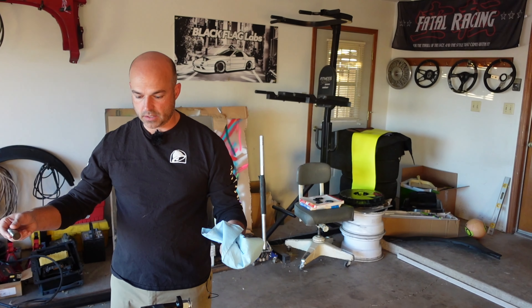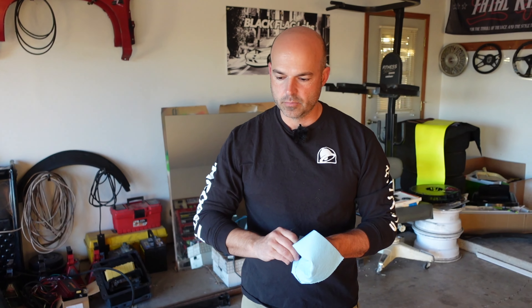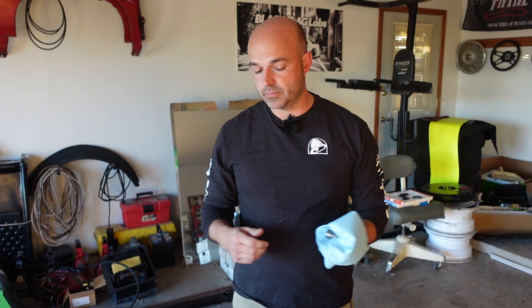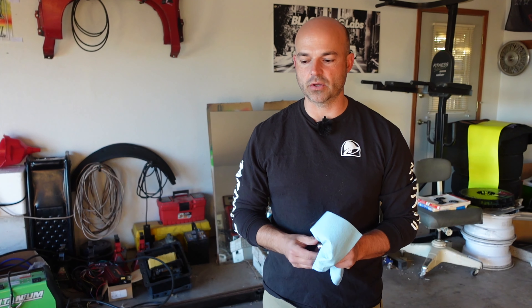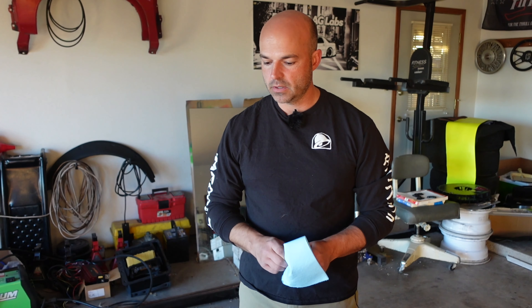By the way, this is a 302 — I think it's an '80s 302. It's bored 60 over and it's supposed to have a pretty stout cam in it. It's called a Howard's Growler, made by Howard's Camshaft. We've got to take it all apart anyway to put assembly lube back on it and make sure nothing gets scarred up.